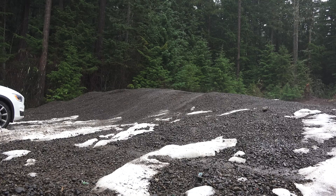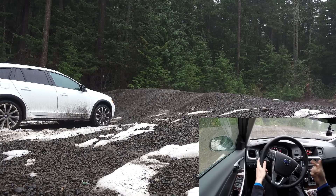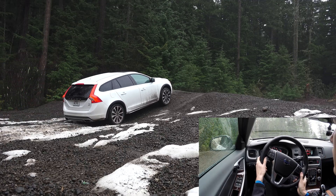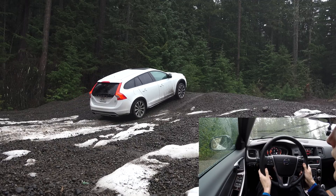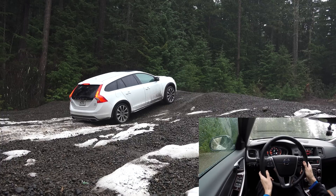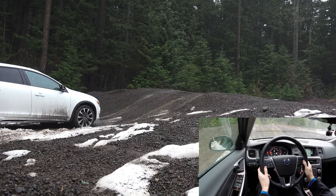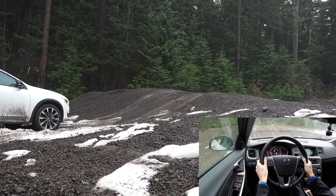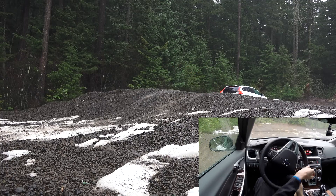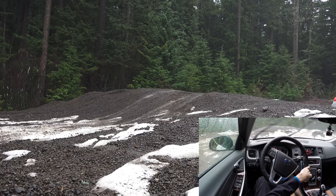Next we test the instant traction system by slowly creeping up the hill to see if we get much wheel spin on the front axle. At one mile per hour we do get some wheel slip and the car can't make it over, essentially digging out a hole — but that's kind of worst case on all-season tires. With a little bit more speed, of course no problem getting over the hill, but it was struggling with traction when just creeping.